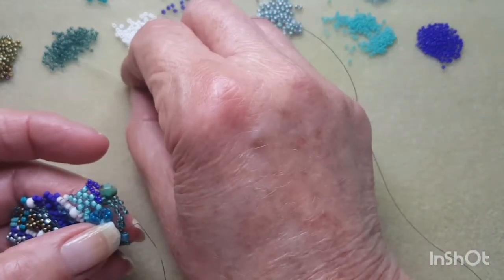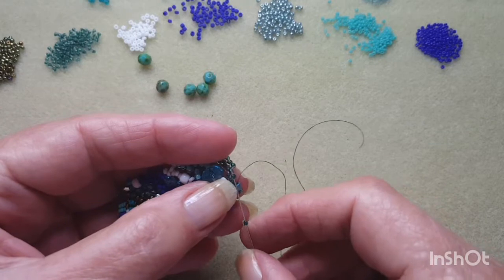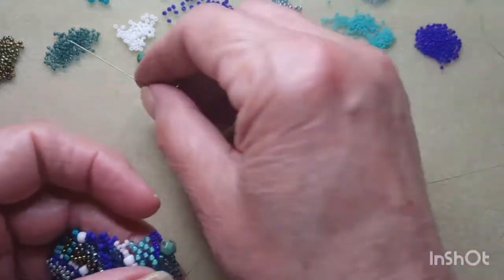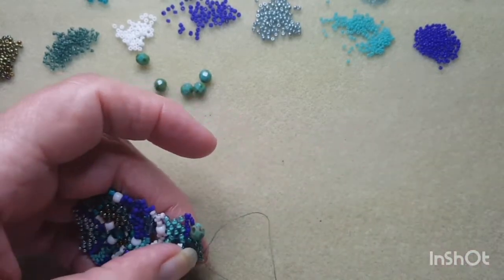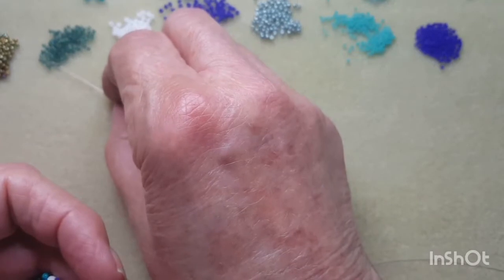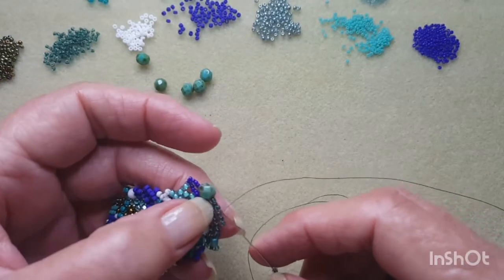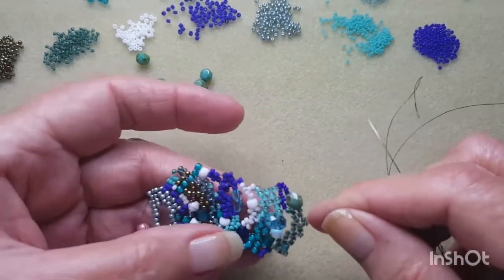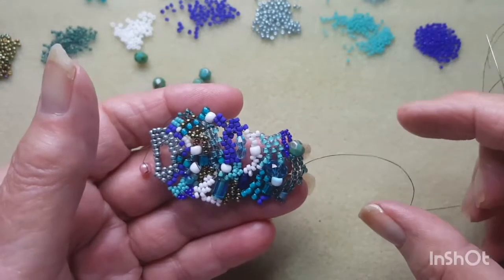Okay I'm going to continue on with the sea green, just peyoting in. Okay, that's what we've got so far and this is where I might leave it for today. You can keep working on your piece, just remembering to measure it on your wrist or with your tape measure.